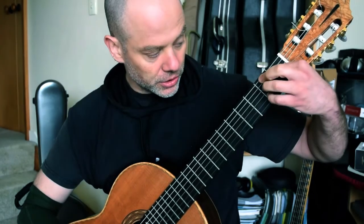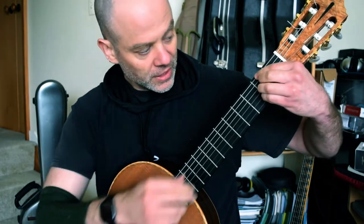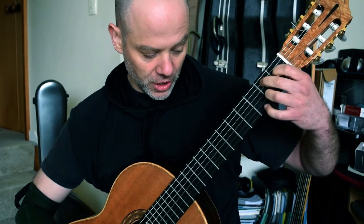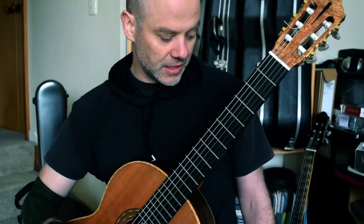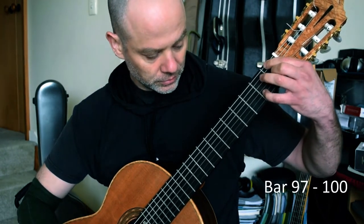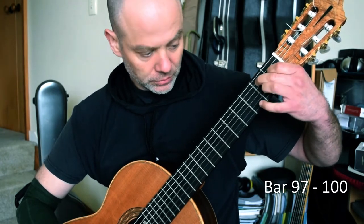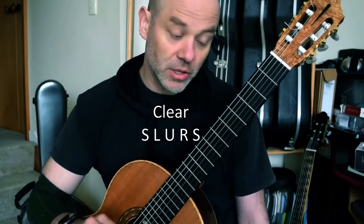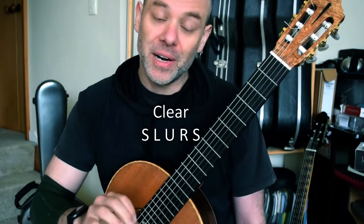Next bar: first finger slides up to bar two. Four is hammering and going on string two. Two and three in the middle, second finger up, first finger on D sharp. Here we go. And that is your first micro study. There is a lot there — your fourth finger is doing a lot, so you're going to have to really work on those slurs. But it's not impossible.